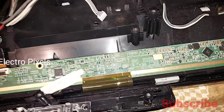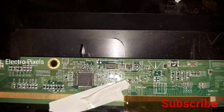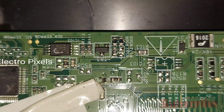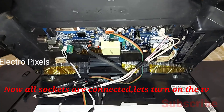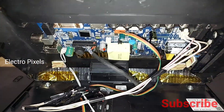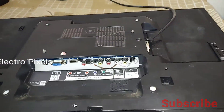Now let us connect the LVDS cable and connect the motherboard back to the TV. The copper wire is soldered on the VON point. Now everything is set up and all connections including the LVDS cable are connected properly.